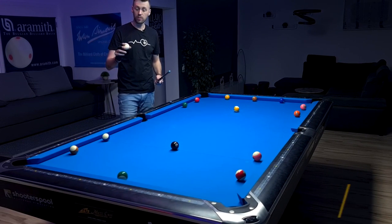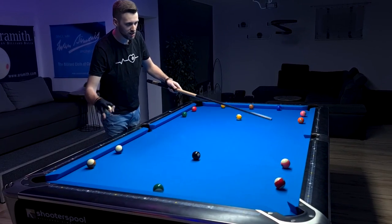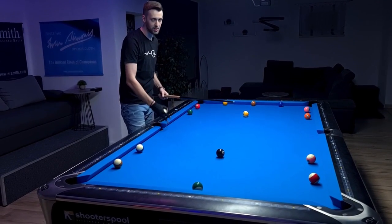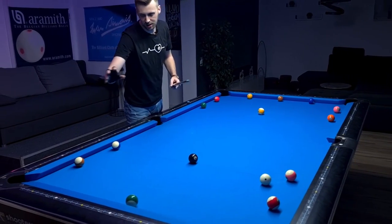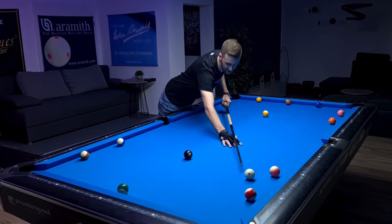We're starting with ball in hand. Very important — I want to get rid of those two balls first because they are obviously blocking the 12 and the 10 ball. My goal is to get a straight shot on the 8 ball into the side pocket, and for that I'm just going to use that 11 ball with a bit of an angle. By the way, if you're a right-handed player, start with the 15 ball. All I need to do is just play a center ball.